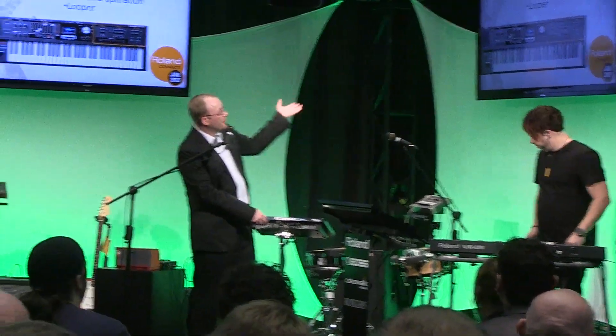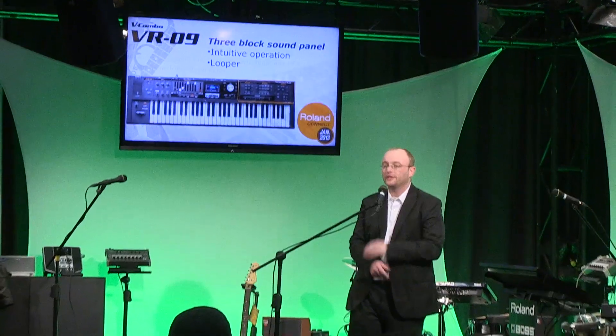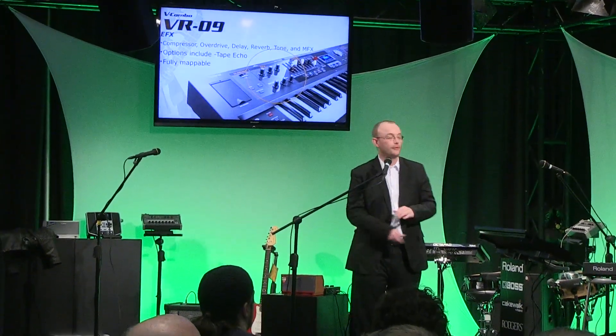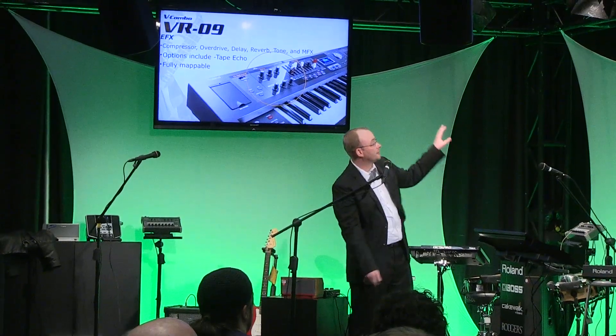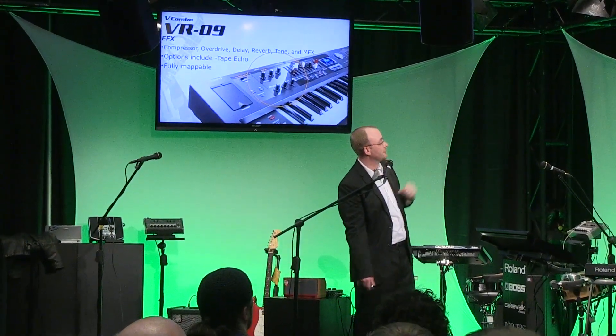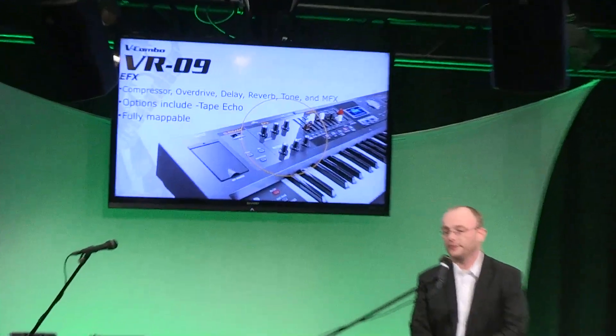Just to review quickly — you saw Brandon using the looper. He was actually selecting all of his patches right off the top panel. The point was he was not going through any menus; he was able to do this right from the front-end controls. You heard the bitcrusher and some of the other effects he was using — all the effects are right there.